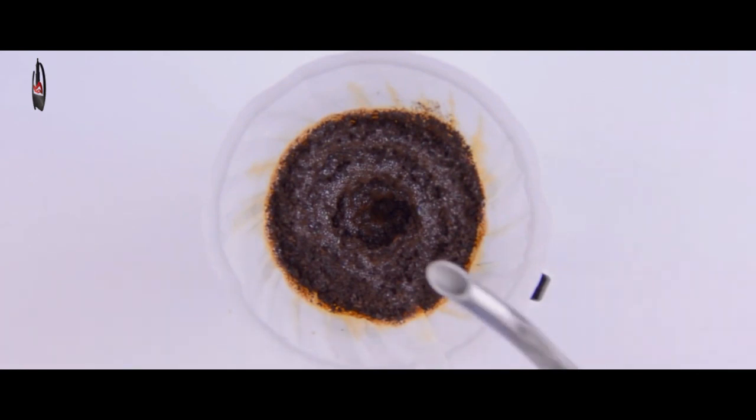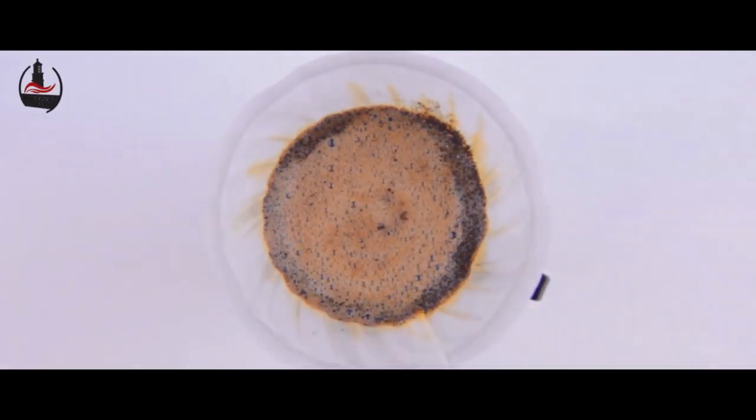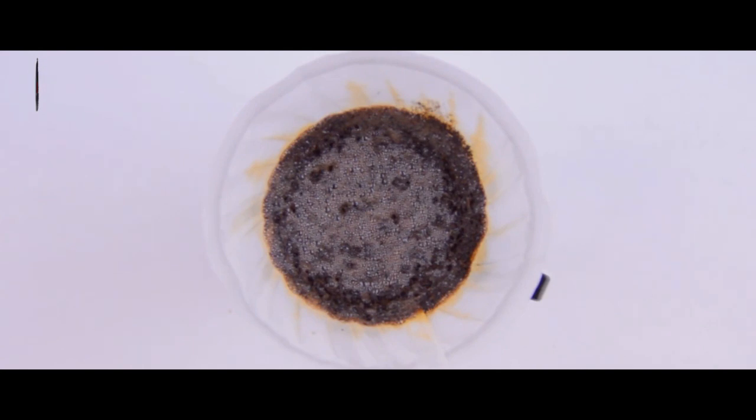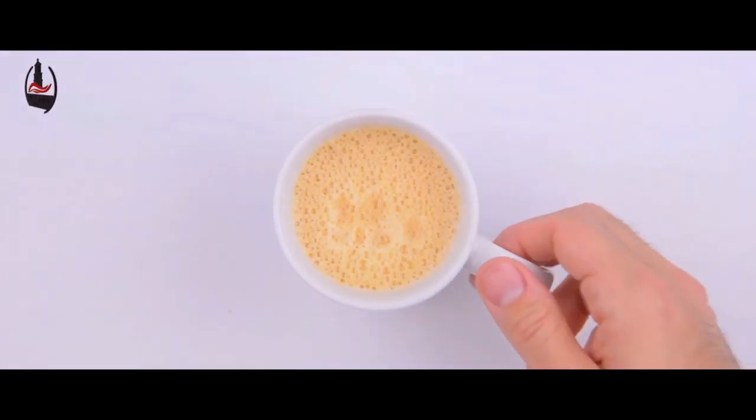Anyway, our coffee cone goes back on and we finish brewing. While waiting for the last few delicious drops of coffee to fall, now is a good time to put away and clean our supplies. And our butter coffee is ready — we'll give it a taste.